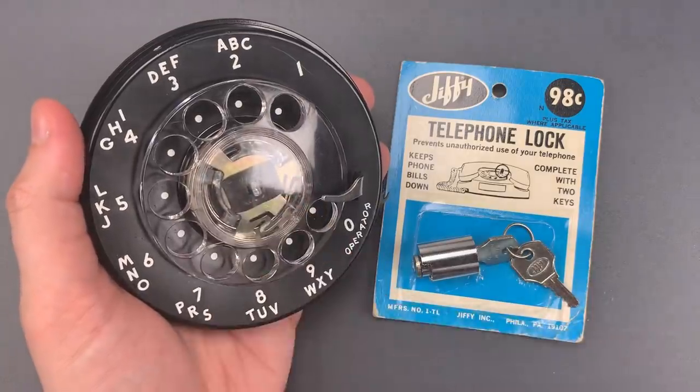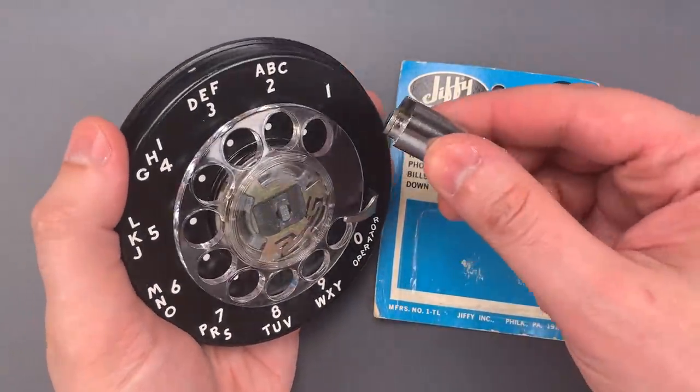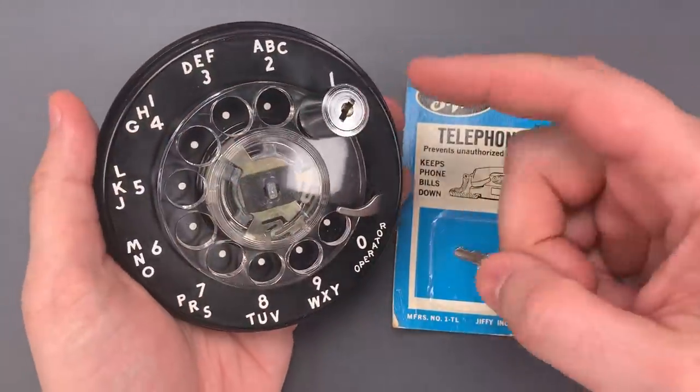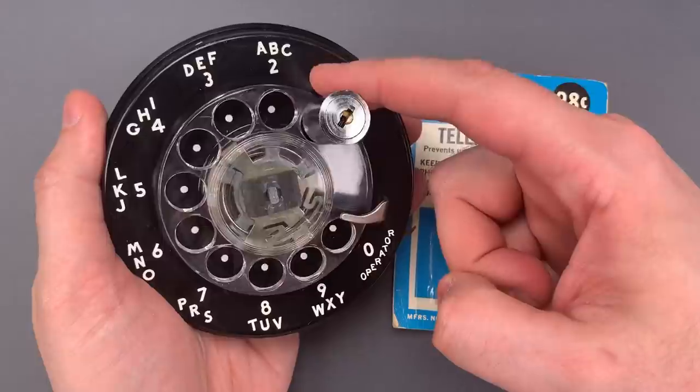Now to prevent someone from dialing the phone, you could take your Jiffy lock, insert it in the number one hole, and secure it in place. That way, all someone could do was dial a series of ones.